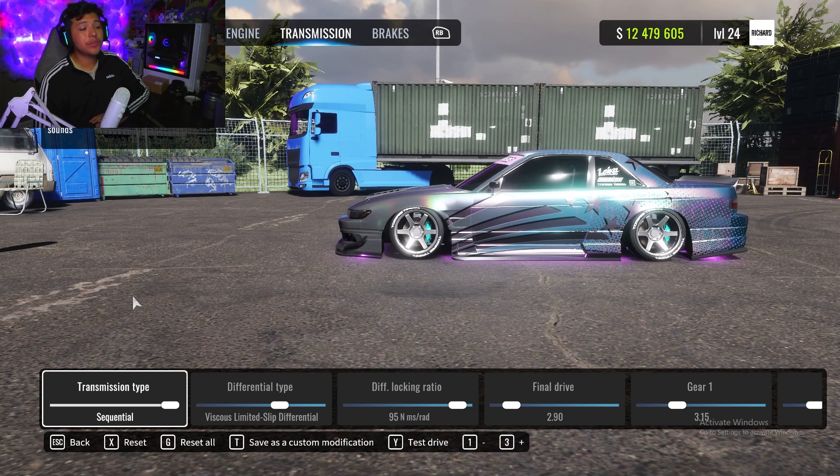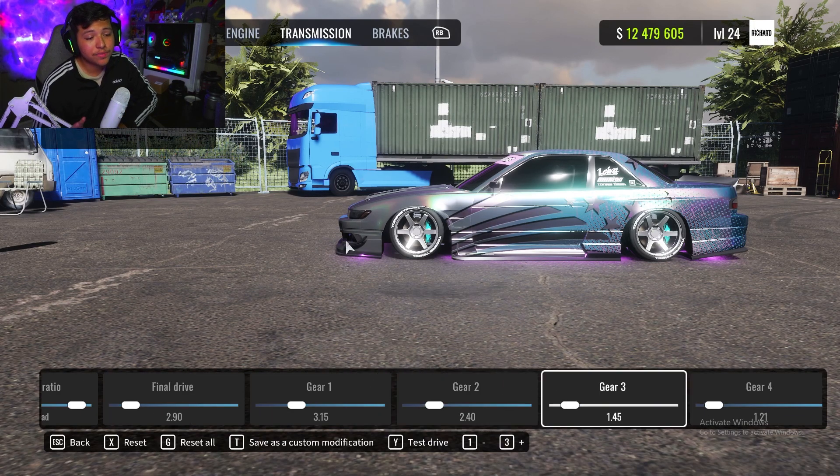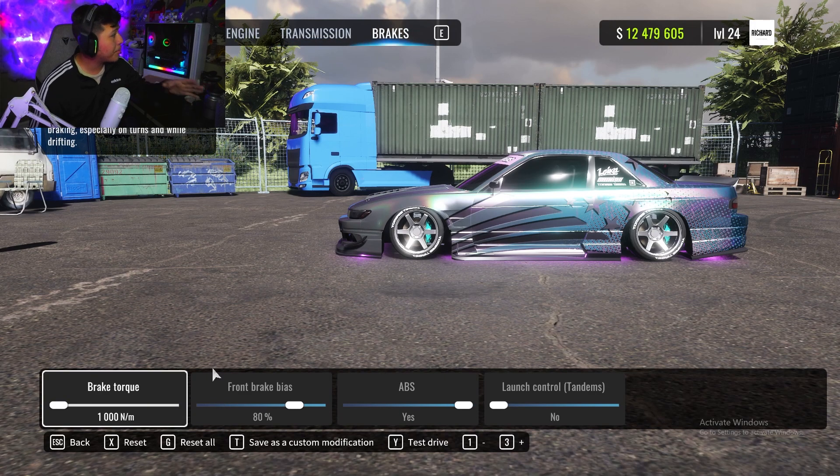For transmission, run a sequential. Differential type: LSD — limited slip differential — with a diff locking ratio at 95. Final drive is at 2.90. Gears are all stock — nothing different from stock. For brakes: brake torque all the way low, front brake bias at 80, and of course run ABS with no launch control.